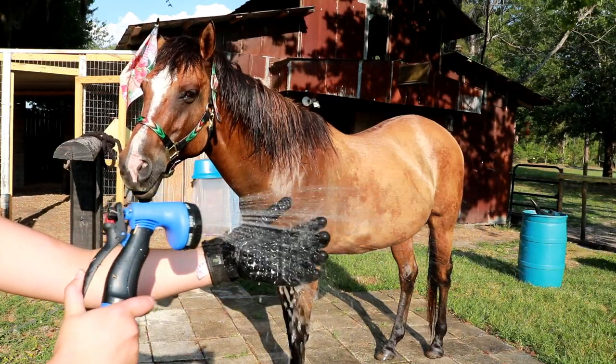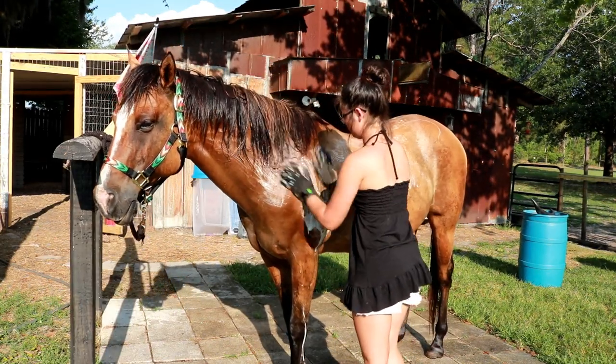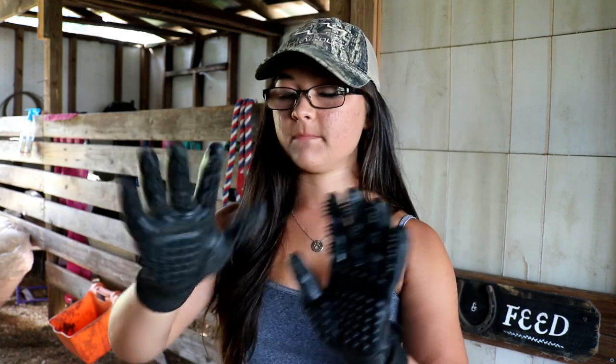They work so well and you can also use them on your dogs — just go in circular motions like you would with a curry comb. They're also waterproof, so I've used them to bathe my horses multiple times this summer. I use them every single time I groom. I got them from Stateline Tack but you can also get them from the Hands-On website. They come in green and purple.